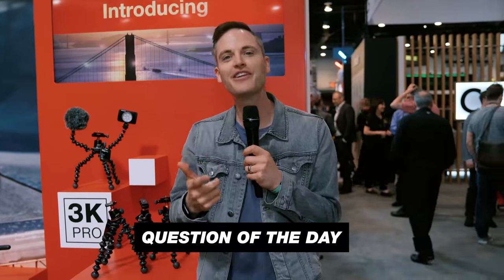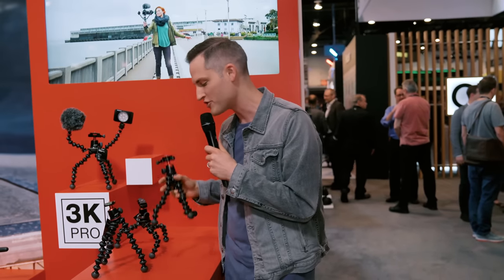Question of the day: do you currently use a GorillaPod? What model do you use? Let us know in the comments section below, as well as your thoughts about this new pro-built 3K. And if you want to check out some of our other coverage from NAB, we've got a whole playlist out — we'll link it up on the YouTube card as well as in the description below. I'll see you in the next video.